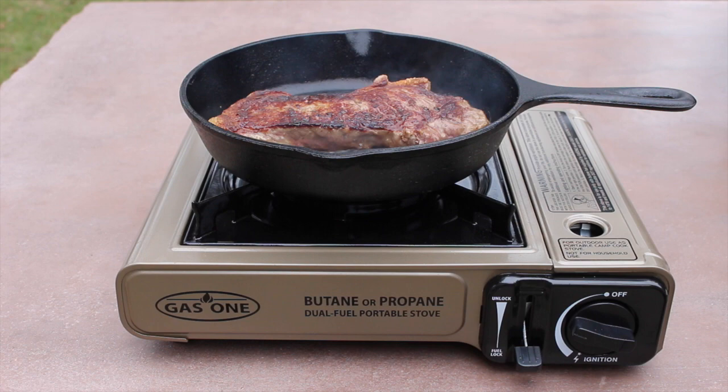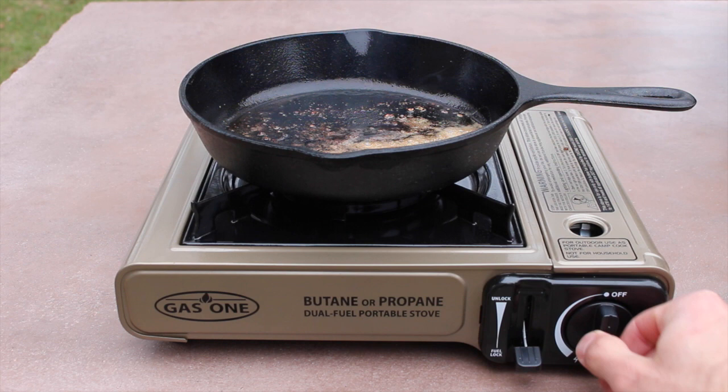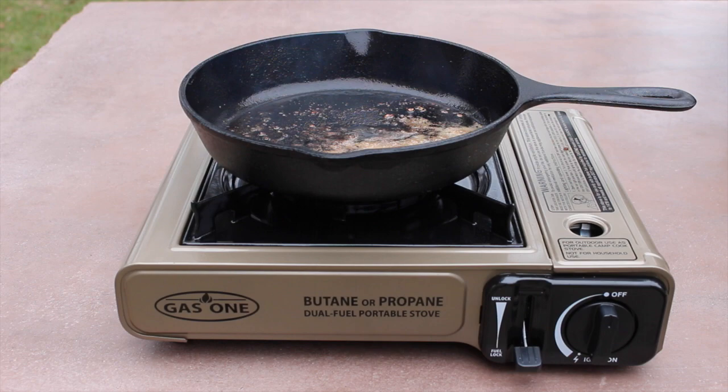So we're all finished up here. The steak is looking great. So we're going to go ahead and pull this off our stove. We'll let our steak rest for a few minutes. And to turn our stove off, you'll simply turn the knob here to off. And that's it. We'll let the stove sit and cool down for a few minutes and we'll go ahead and break it down and put it back in the case.